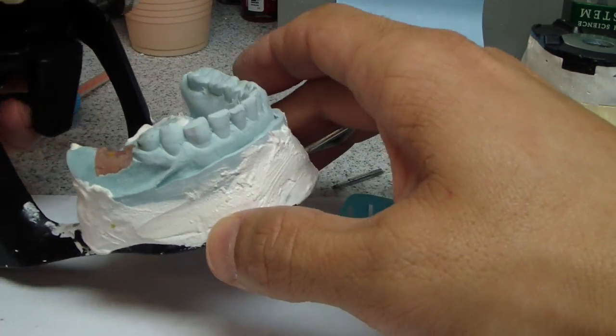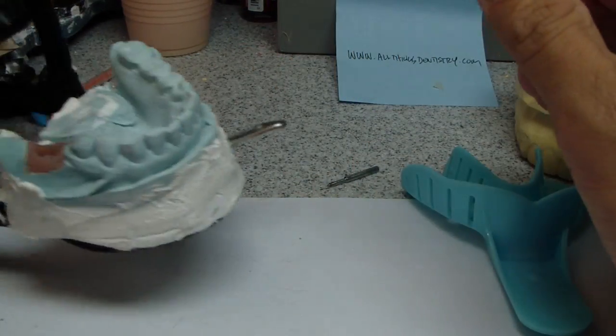And of course, I have the patient's max recast already. So I hope that helps.